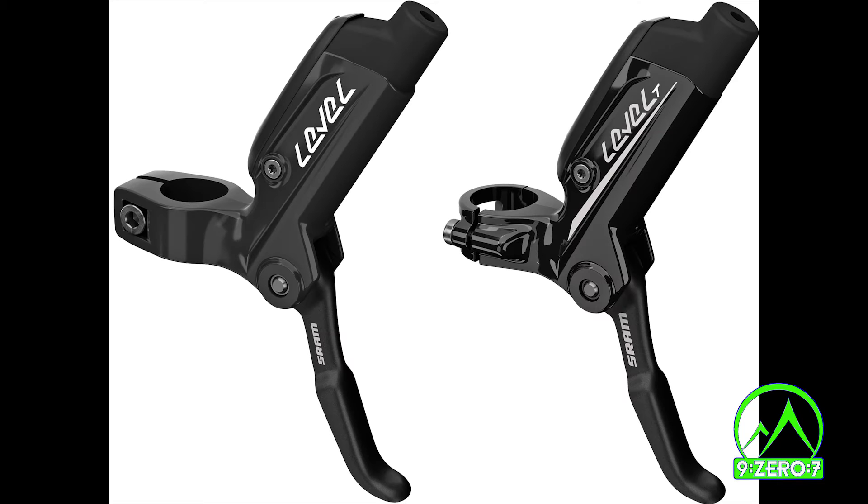Hey everybody, this is Nate at 907Bikes, and I'm going to be showing you how to trim your hydraulic brake hoses on a non-pro-built 907 fatbike. For this year, we're speccing SRAM Level brakes across all models due to their great cold weather performance and simplicity of installation. Let's get started.